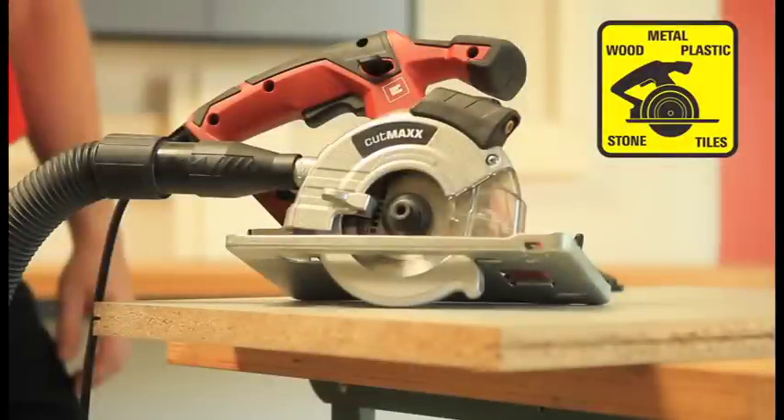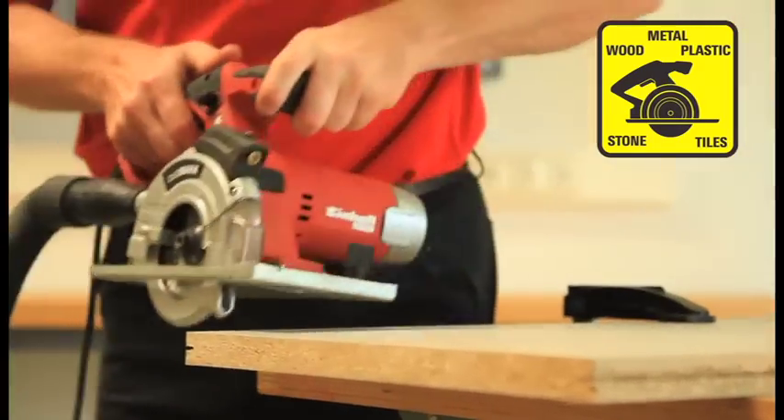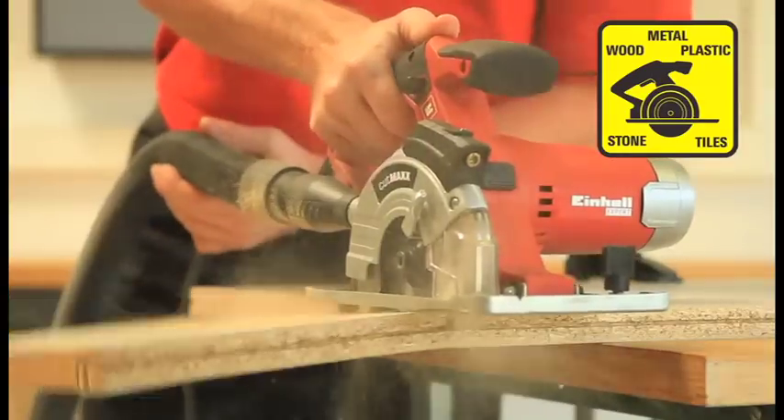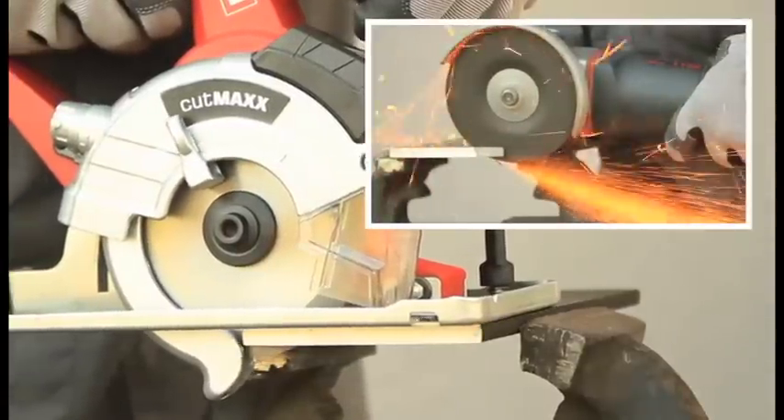The new universal hand-held circular saw CutMax TE-XC 110 from Einhell has various fields of application. With the new special carbide-tipped sawing blade, it is easy to cut materials like wood, plastic and even metal — and that without steel annealing.